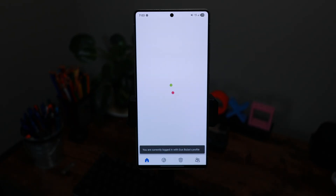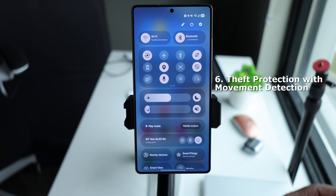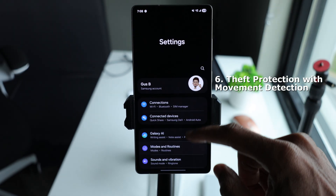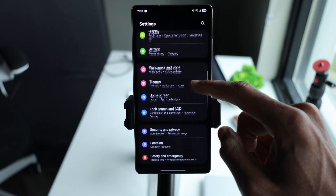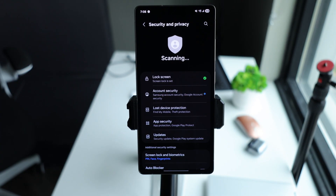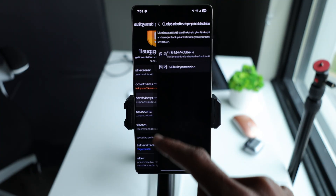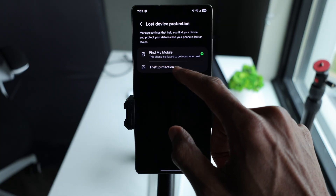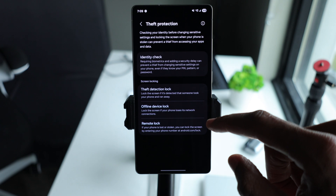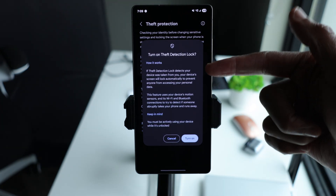Now we're going to explore some security and privacy power features. The first one is theft protection with movement detection. Go to Settings, scroll to Security and Privacy, and tap on Theft Detection and enable it. What this does is use your phone's sensors to detect suspicious movement, and then it locks automatically. So if someone takes your phone, it goes into lockdown immediately.